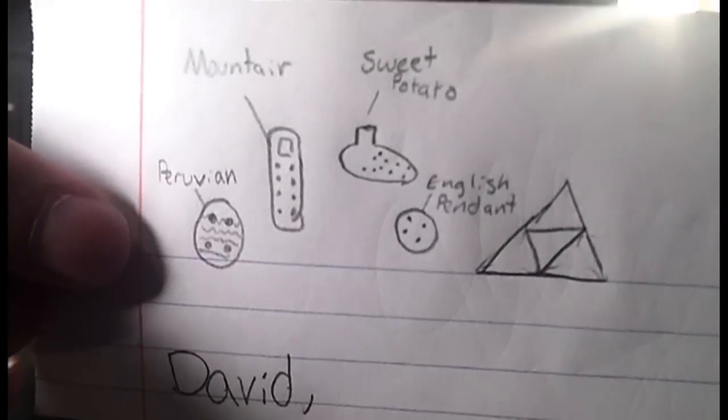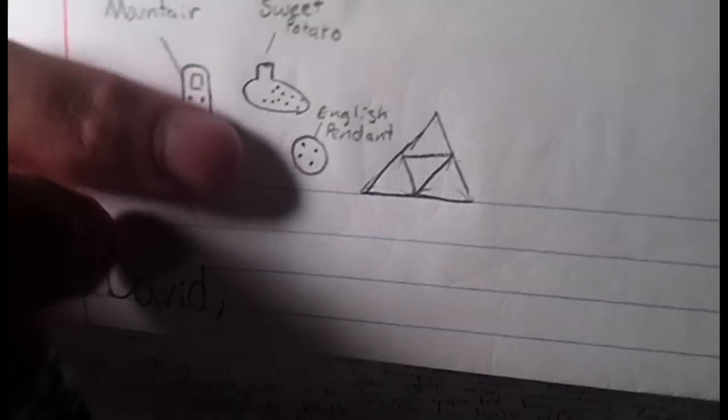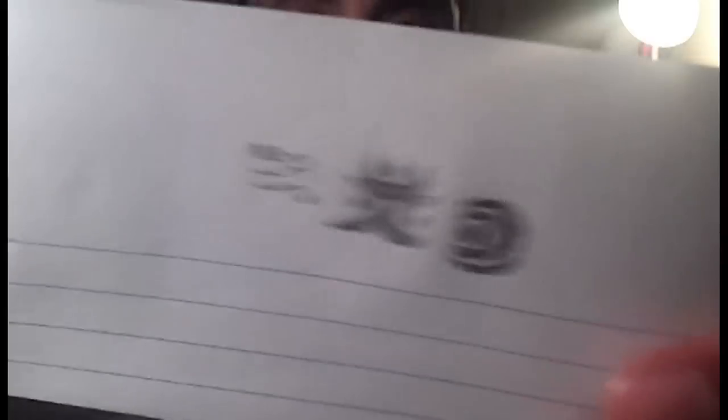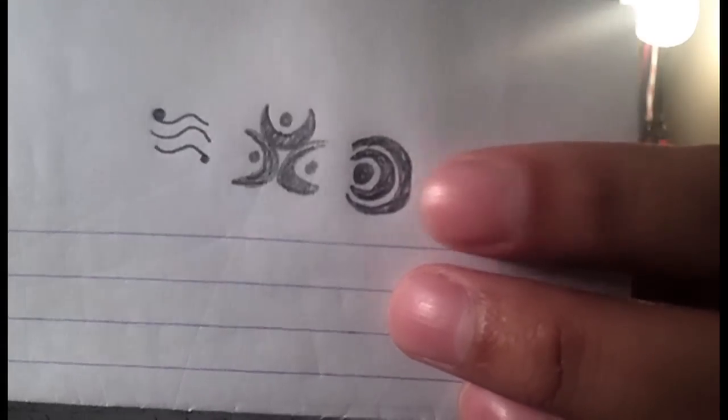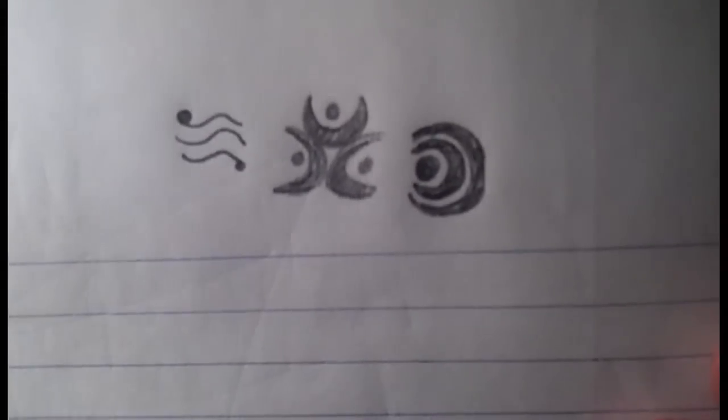You have a Peruvian ocarina, a Mountain ocarina, a Sweet Potato ocarina — which is like a double, actually — an English pendant, a Triforce, and then some symbols over here. I think these are for the Spiritual Stones from Ocarina of Time. Correct me if I'm wrong.